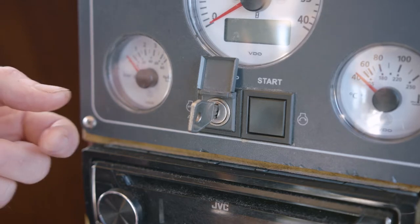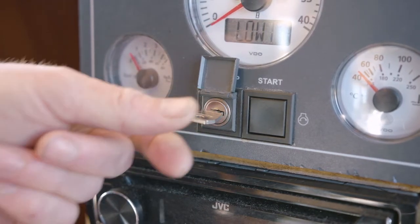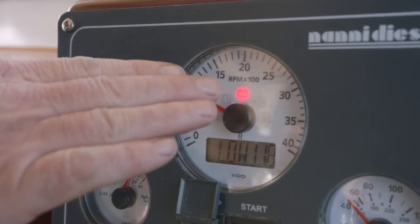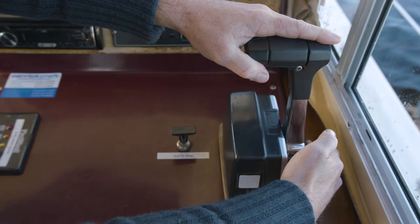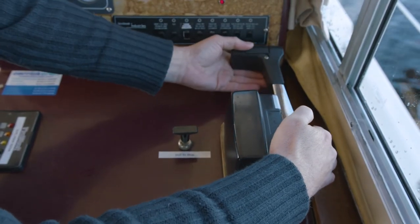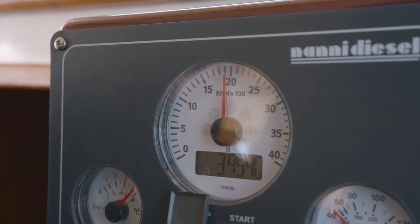To start your engine, simply turn the key all the way to the right. You hear the beep, then simply press the start button. If you have a battery warning light on, you need to give it a rev. Go over to your controller, press in the button to neutralize the engine, and rev it to about 1800 to 2000 RPM — the light will go off. All is good.